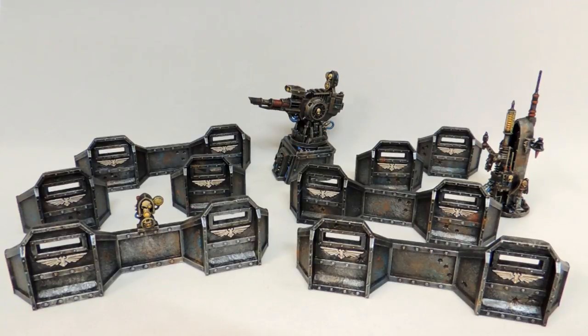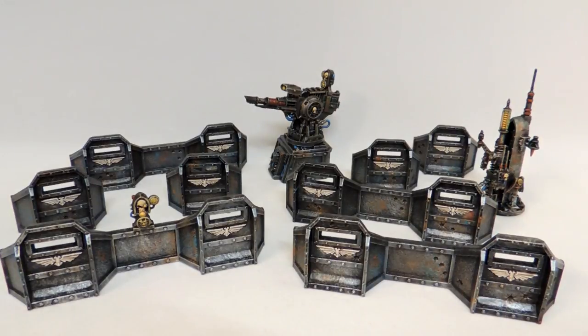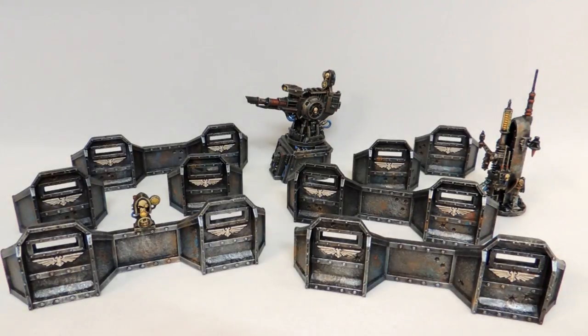We've now reached the end of the video — I'm going to show some pictures after a close-up of parts of this Aegis Defense Line. I hope you guys liked the video and found it helpful. If you guys like the video, please remember to thumbs up and subscribe by clicking the little Cthulhu annotation in the top right. To visit our website, search www.4realmsofchaos.com for more information on painting, quotes, and example pictures. Thank you guys for watching — enjoy the pictures and rock on!